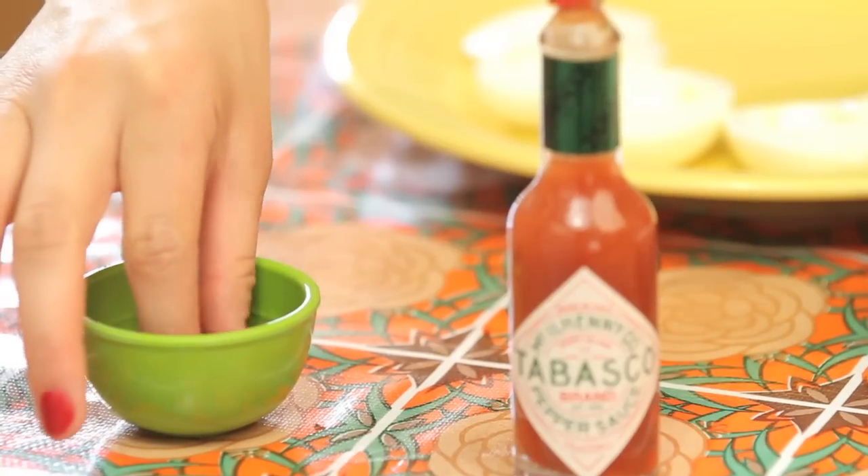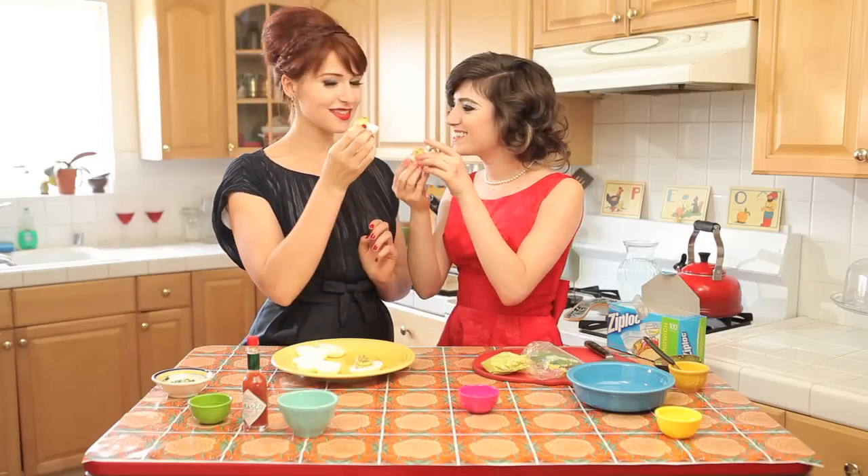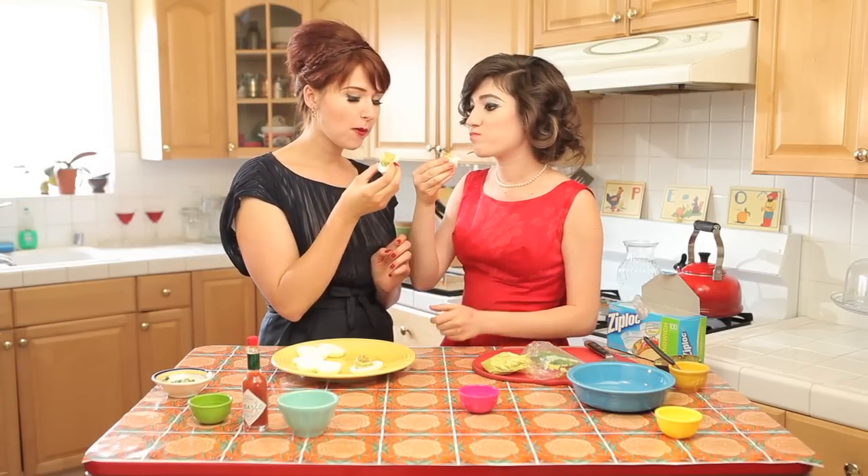Beautiful! Then we're going to sprinkle a little bit of paprika on top to give it some color. Beautiful! Cheers — to Mad Men, our favorite show. Oh my god, really good, really fresh. These taste just like normal deviled eggs — I've been eating them since I was little — but healthier, and they don't have any mayo in them. So good.